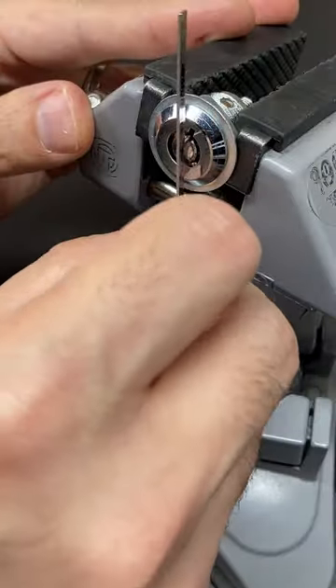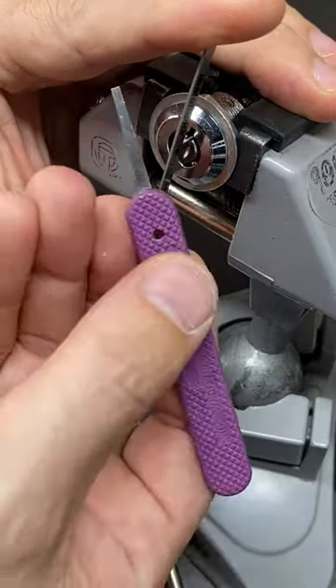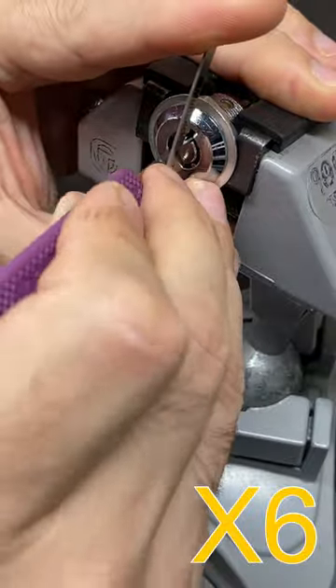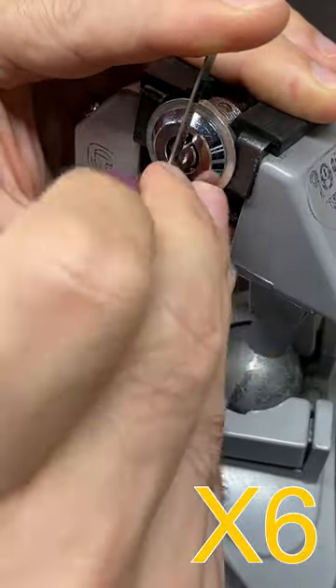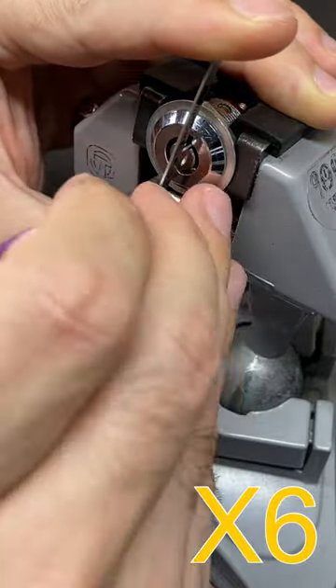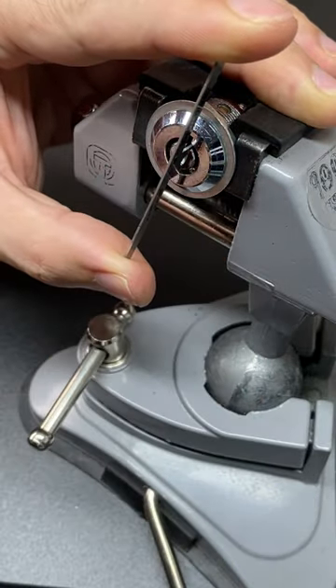First, you have to apply tension, tensioning off the notch in the center post, then use your pokey stick to poke the pins down one at a time, finding that binding pin, pushing it to shear, until finally, once you've picked all the pins, like this, you'll get an open.